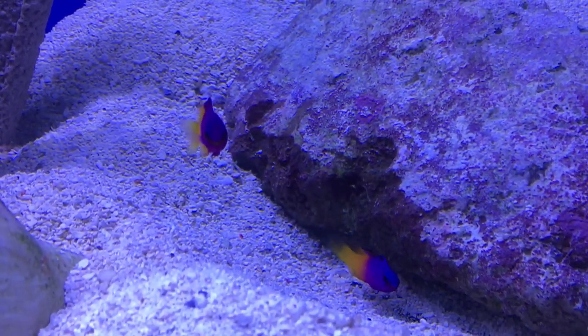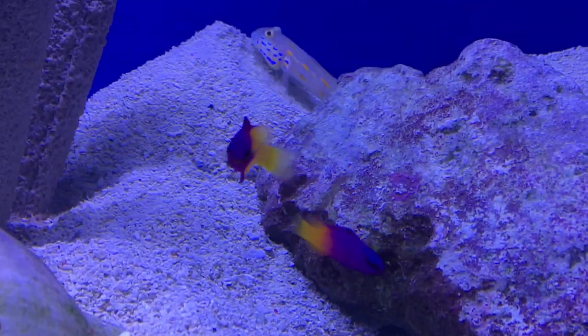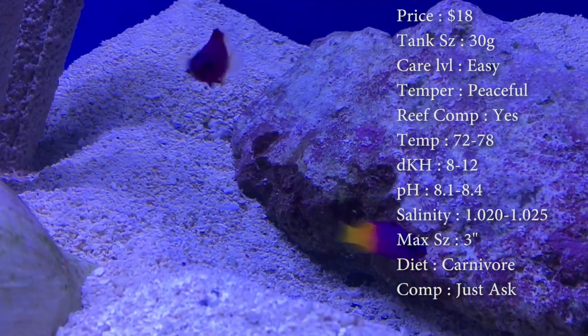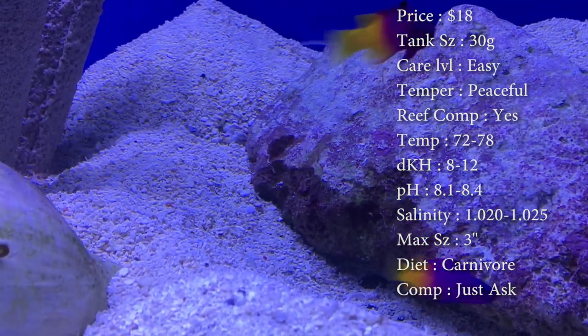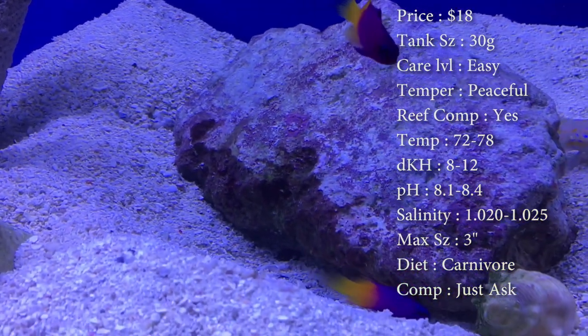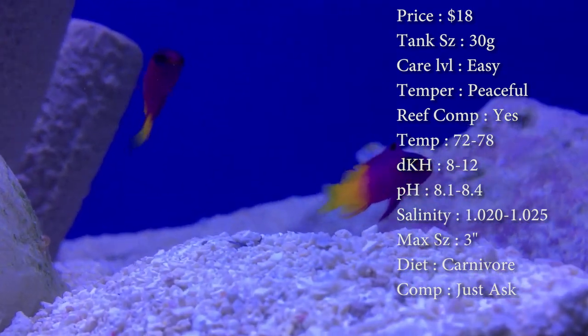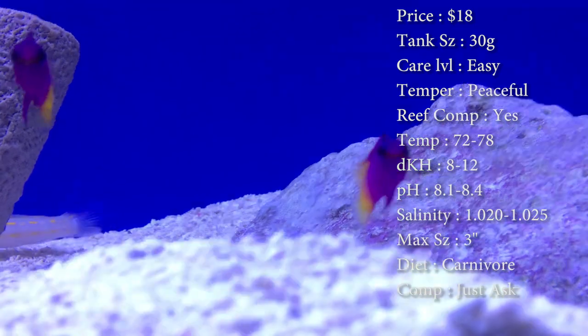We've got a very common fish that's a great beginner fish to get — it's called a Royal Gramma Basslet. Prices on these guys, you'll spend about eighteen dollars on them. Tank size, you need a 30 gallon — it could even be smaller than that. They're great for those little tiny reef tanks that people like to build. Care level, they are super easy.